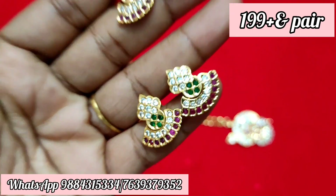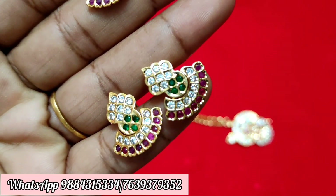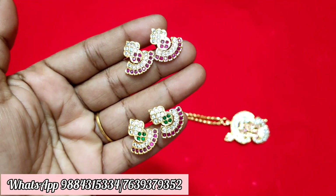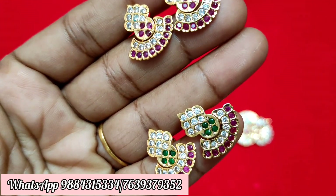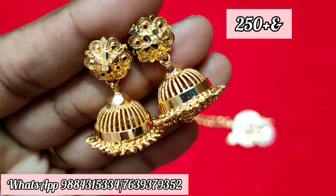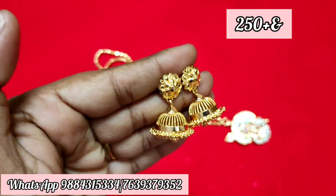If you want to check out the video, you can check out the link in the description — that will be available at the top. The price is $250 plus shipping. Small size is $190.